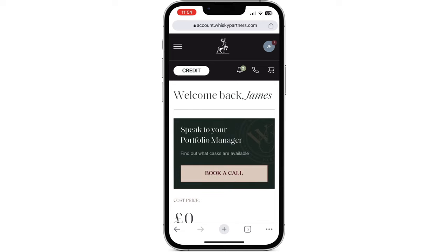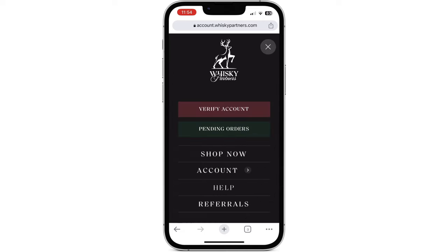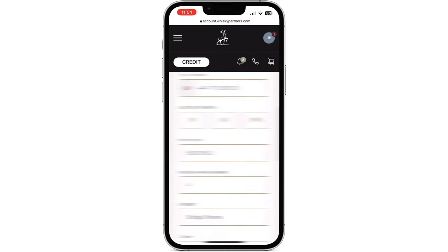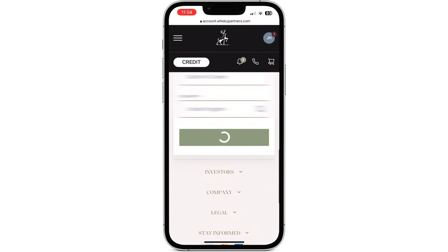Once logged in, press the menu button in the top left hand corner and press the red verify account button. Double check your details before pressing the update details button.